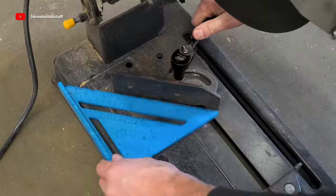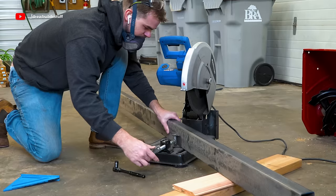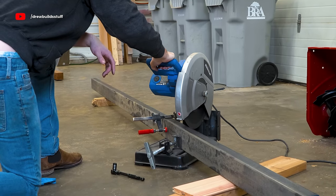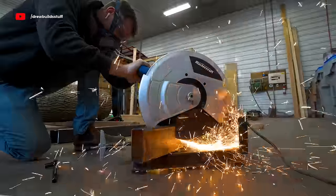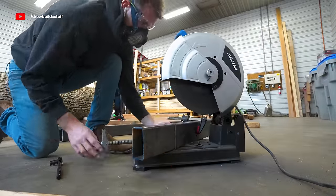With my cheap chop saw I set the fence at a 45-degree angle using my square and then started cutting through the tubing. The 14-inch blade wasn't quite big enough to cut all the way through, so I just finished the cut with an angle grinder.